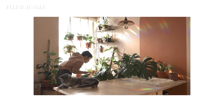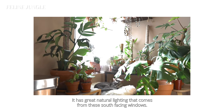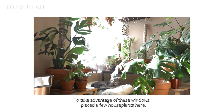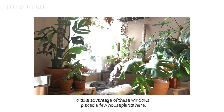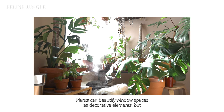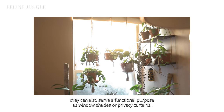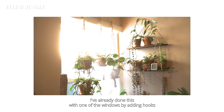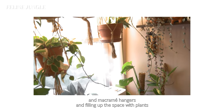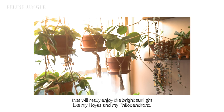Before I start this video, I'm going to give you a little background story. This is my dining room, which is my favorite room in the whole house. It has great natural lighting from these south-facing windows. To take advantage of these windows, I placed a few house plants here. Plants can beautify window spaces as decorative elements, but they can also serve a functional purpose as window shades or privacy curtains. I've already done this with one of the windows by adding hooks and macrame hangers, filling up the space with plants that enjoy bright sunlight, like my hoyas and my philodendrons.